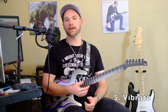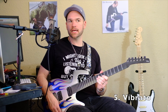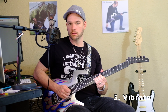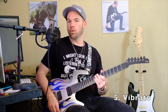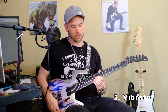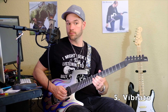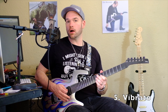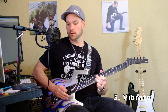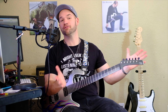The whammy bar on my Parker Fly is very sensitive, so you may want to be real gentle with your attack. Think about how your vibrato sounds. The whammy bar is going to go down in pitch rather than up — when you do vibrato with your finger the pitch always goes up whether you pull down or push up. With the whammy bar it's gonna go down in pitch, and you just get a slightly different sound that way.